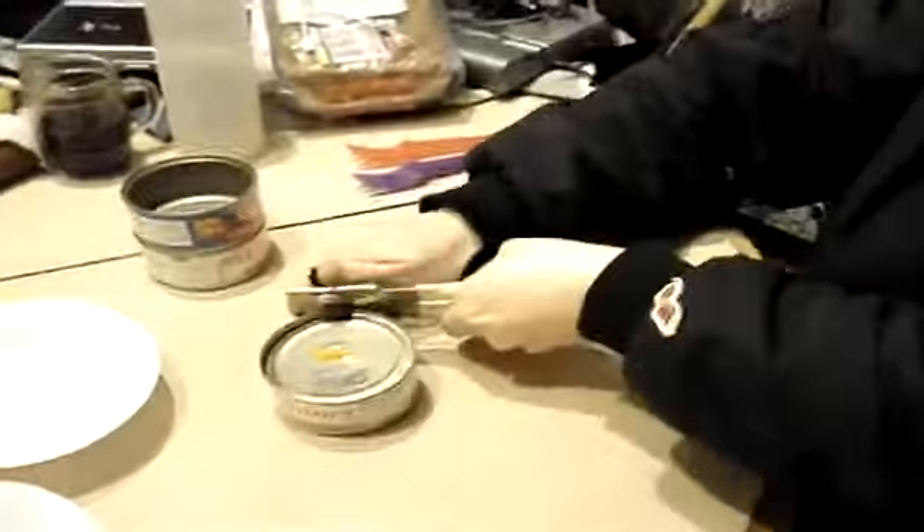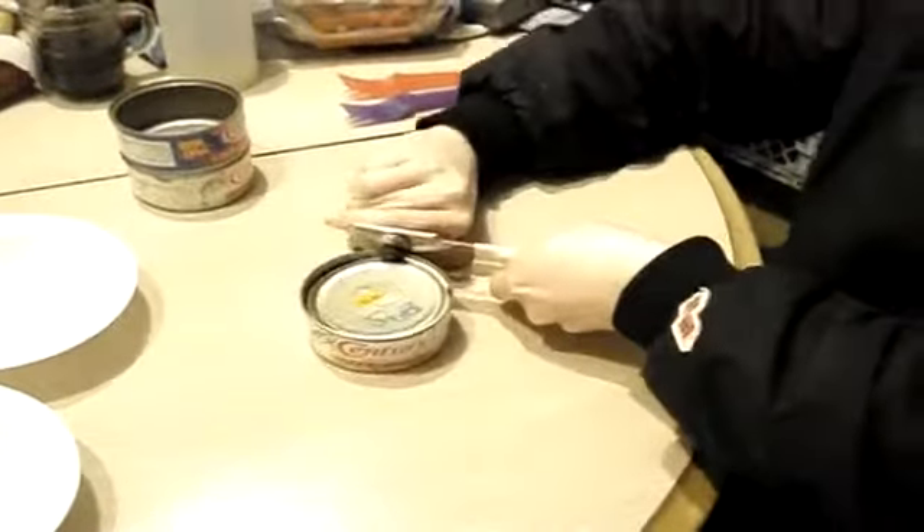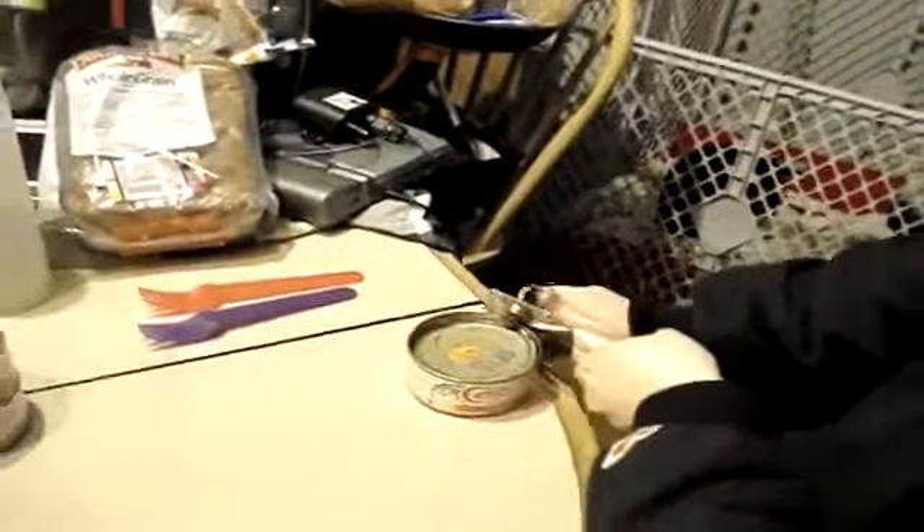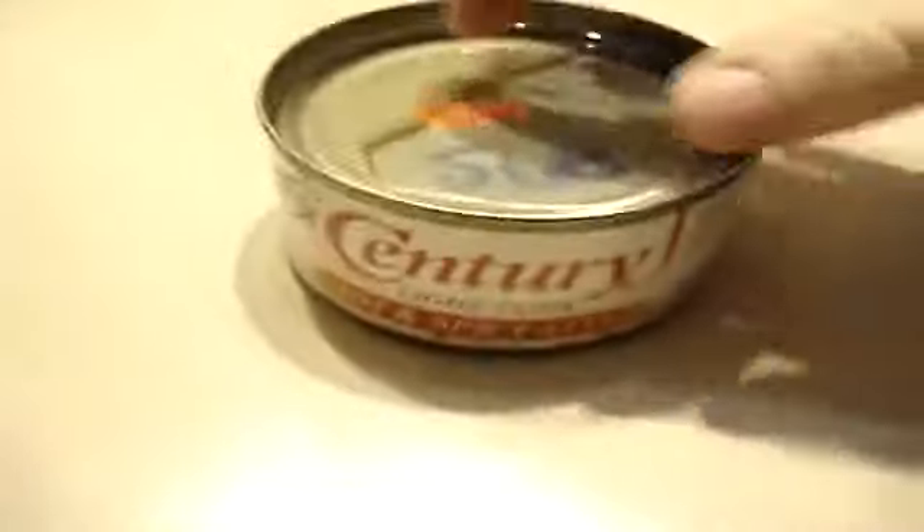We need a camera man — everyone has a camera, get the damn camera off of me. Just kidding. This manual opener is a lot harder than those electric ones, isn't it? Yeah, a lot of people used these back then. I had to use it when the power was out — my hand was killing me. All right, let's get this thing open.